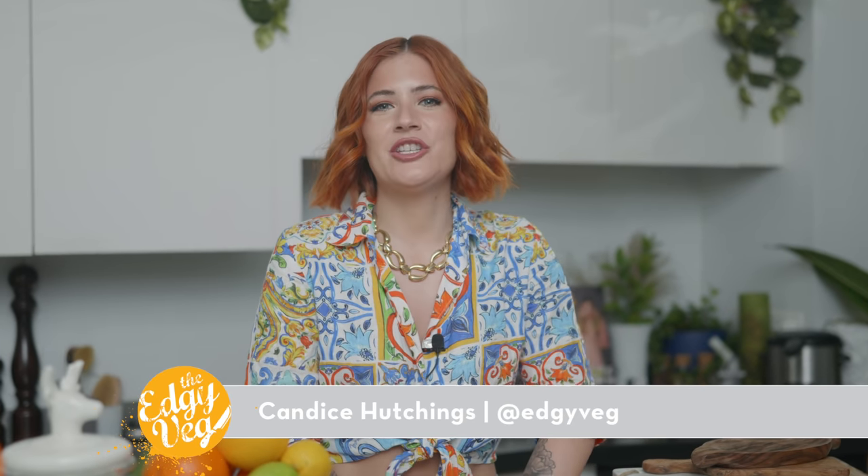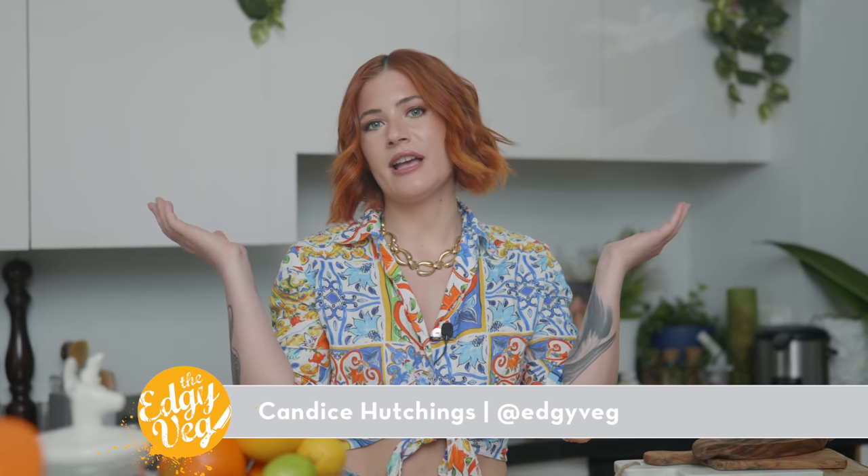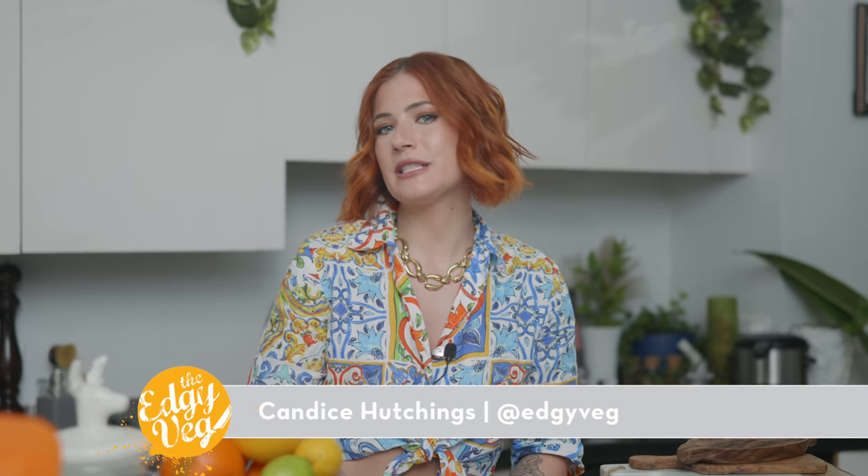Hi, my name's Candice, The Edgy Veg, and if you're new here, welcome. I make vegan recipes that are trending or just very meaty and cheesy and delicious. So if that is your type of thing, you can hit the subscribe button. If you have any recipe requests, leave them in the comments. And if you like these videos where I take other people's recipes and make them better, give this video a big thumbs up.